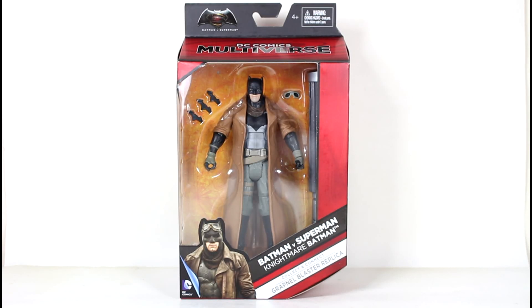Hello guys, it's Hunter Knight. Today we're going to review the brand new Batman V Superman Nightmare Batman from Mattel.